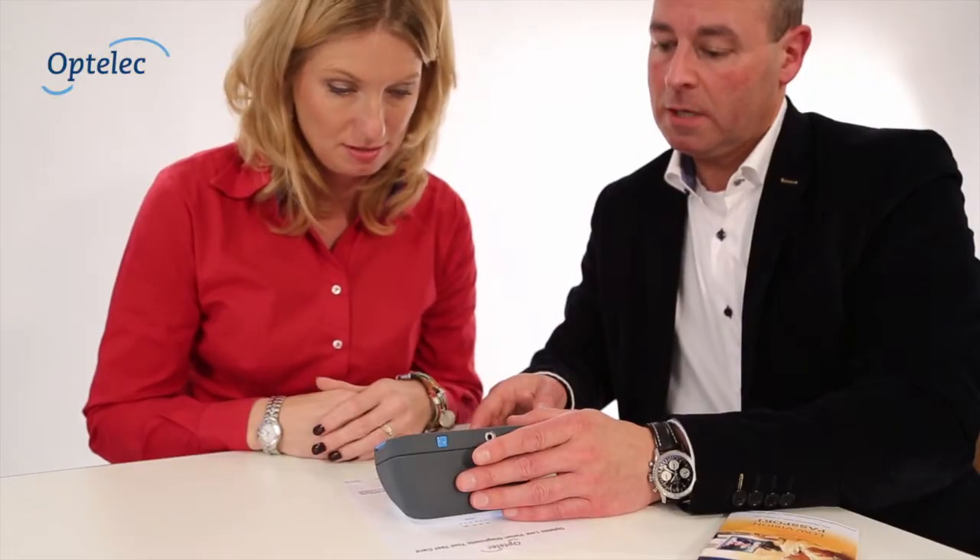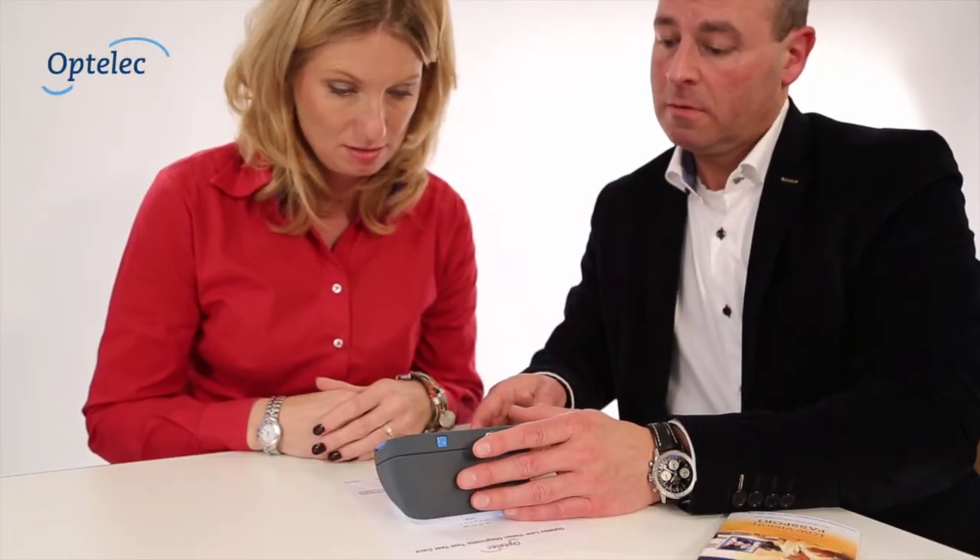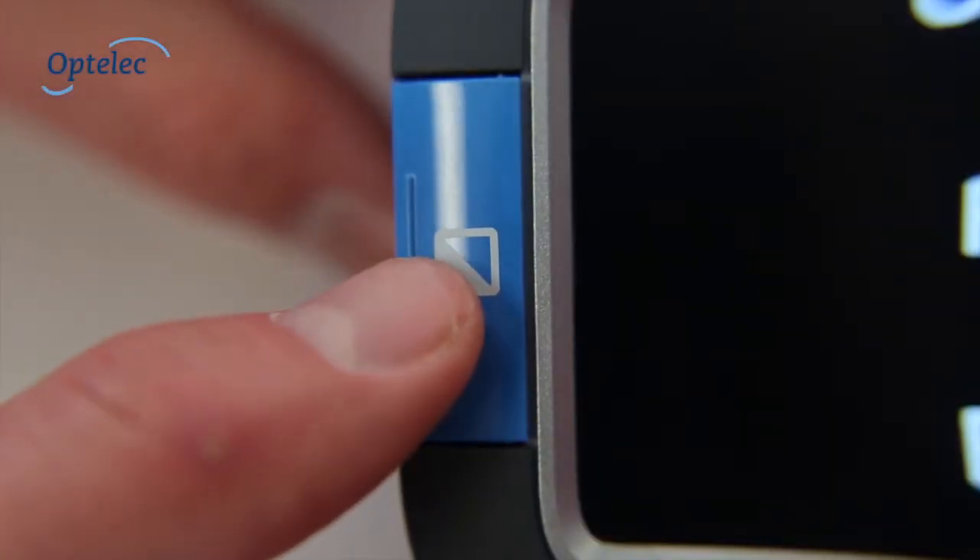Second, identify the preferred viewing mode. Keep the diagnostic tool over the text and press the mode button.